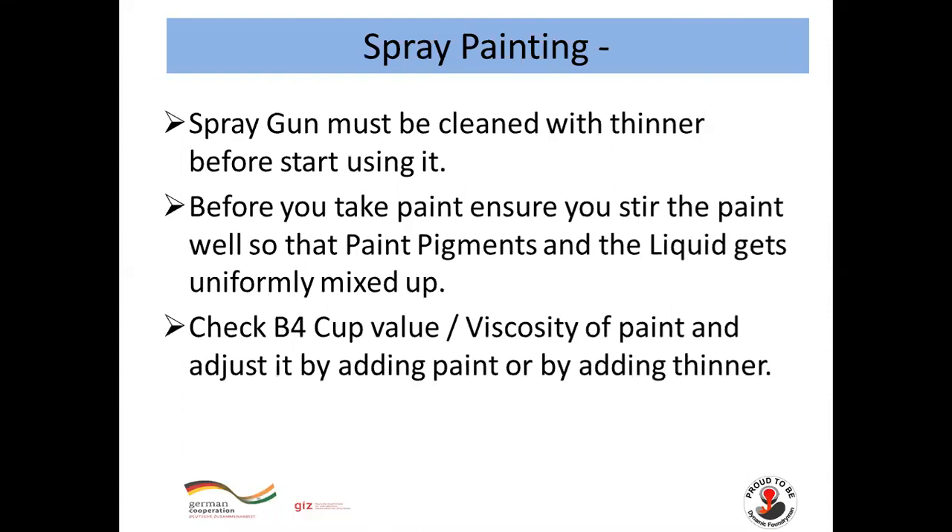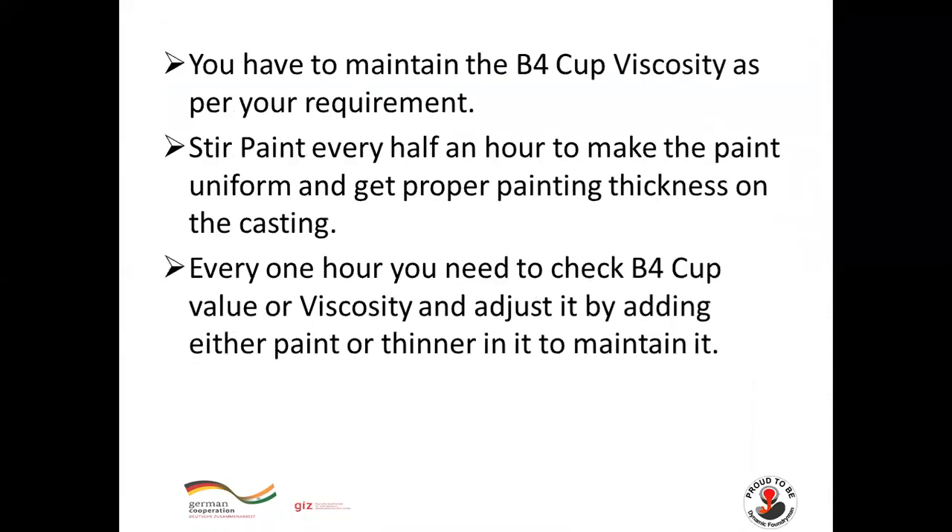Spray painting is done with a spray gun. The spray gun must be cleaned with thinner before use. Before taking paint, ensure you stir the paint well so that the paint pigment and liquid get uniformly mixed. Check the Ford cup viscosity of the paint and adjust it by adding paint or thinner as required. Stir the paint every half an hour to keep it uniform and achieve proper painting thickness on the casting.